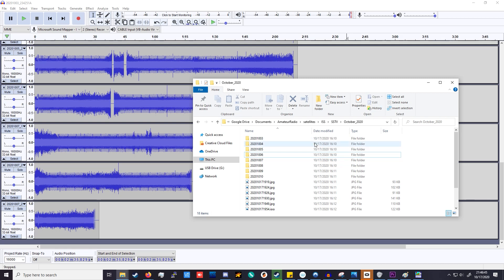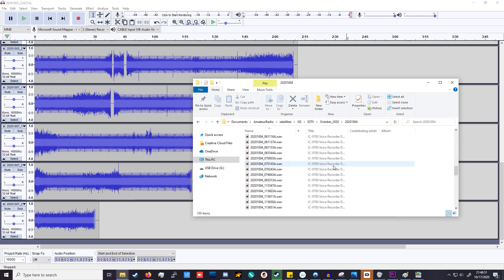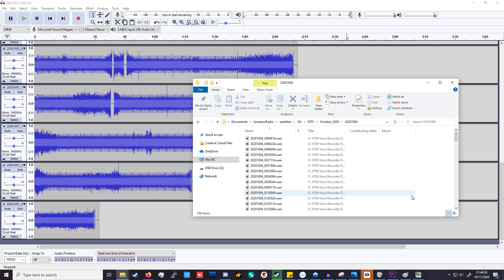Two weeks later, I've pulled a number of recordings off the SD card from the 9700. Many of the WAV files were not decodable — either too weak, or the squelch opened on something other than the intended ISS SSTV downlink. One cause I noticed was a linear transponder satellite with a downlink near 145.8 MHz opening the squelch when someone was transmitting through it. Other local noise sources also triggered it.